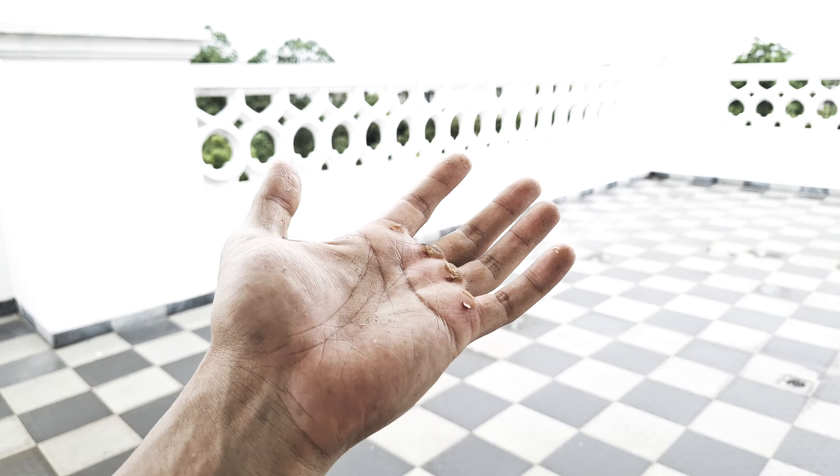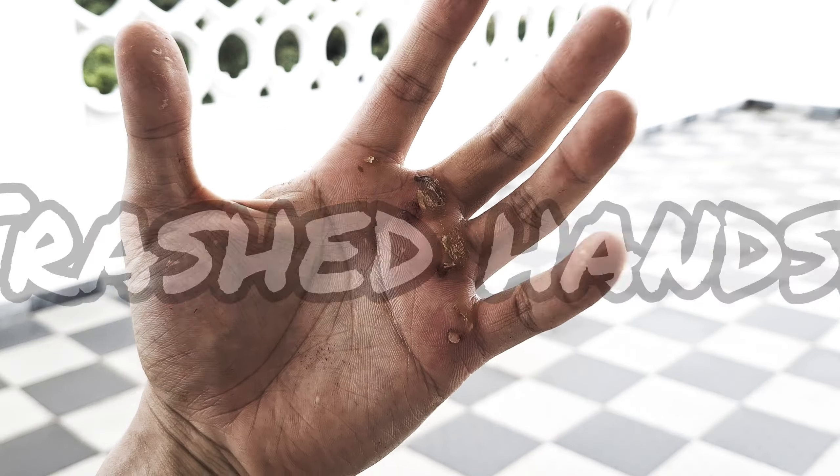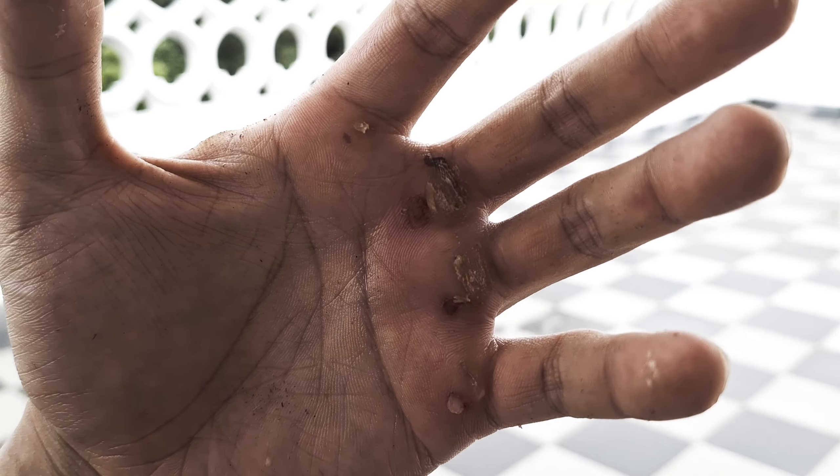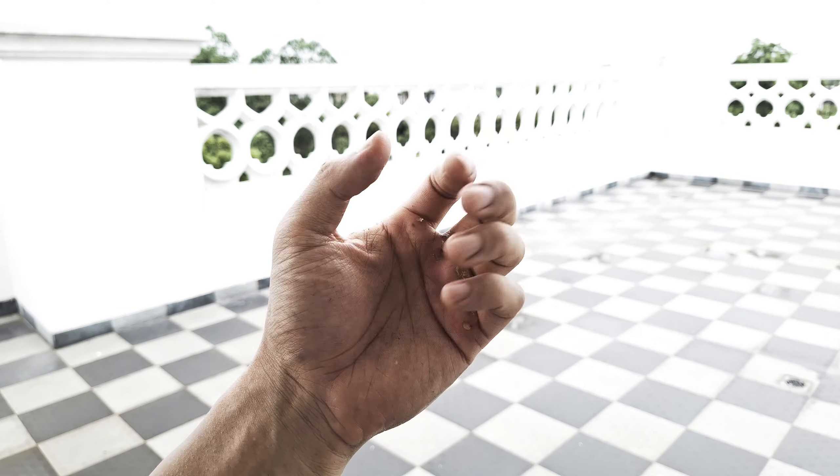Hey guys, I just finished a workout and as you can see here, my hands are completely trashed. My calluses ripped and bled all over the place. At this state, it stings to even just simply open and close my fingers, because the skin stretches around.